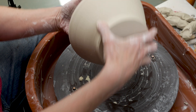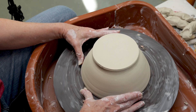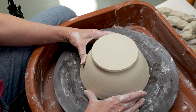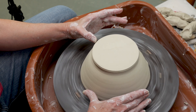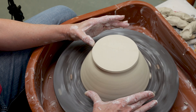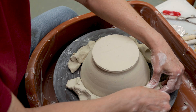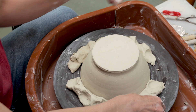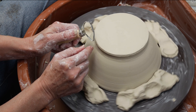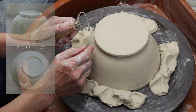Turn the bowl over and center it. I like to put my finger on the wheelhead, and as the bowl is spinning where it hits my finger, adjust the bowl inward at that point until the bowl is centered. Again, use the lugs to secure it. As you can see, the bottom of the bowl is hanging over the belly of the bowl — I don't want that. What I do want is a profile that'll look like the pictures here.